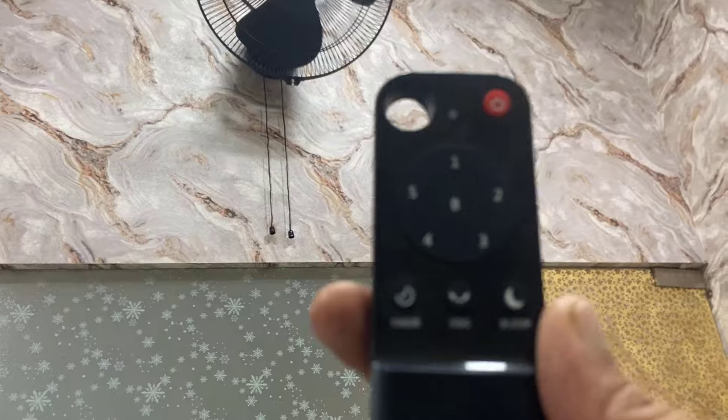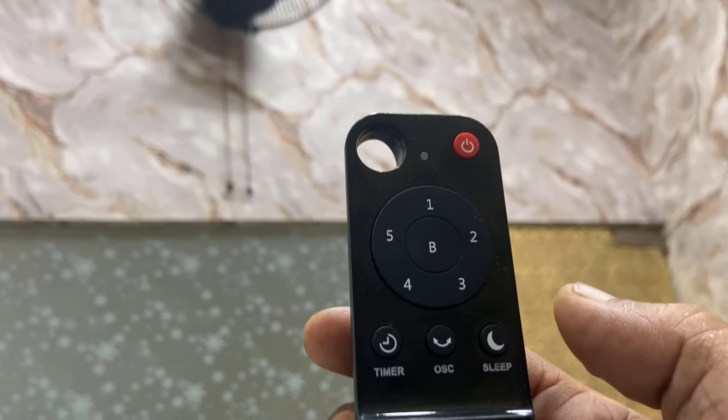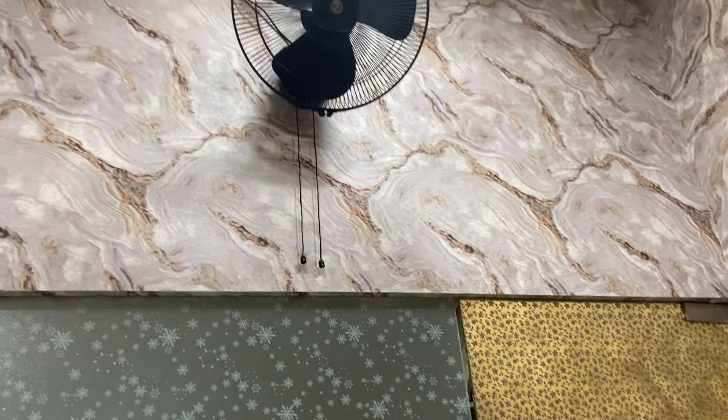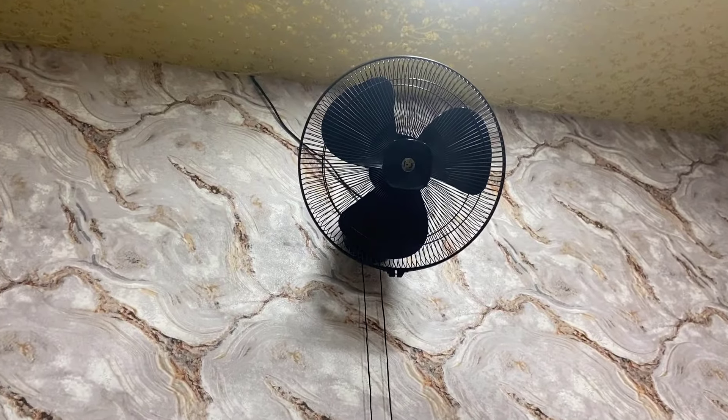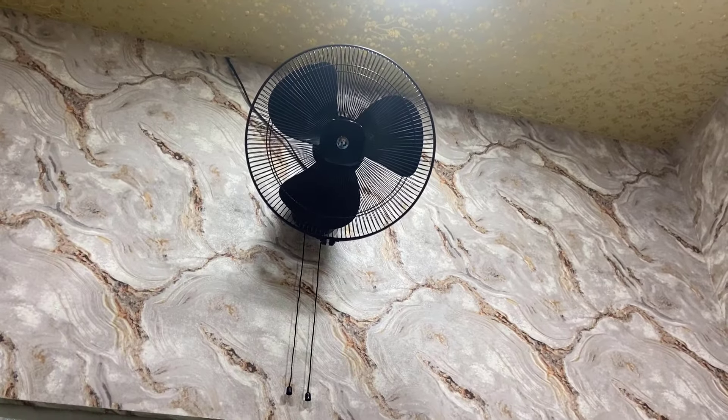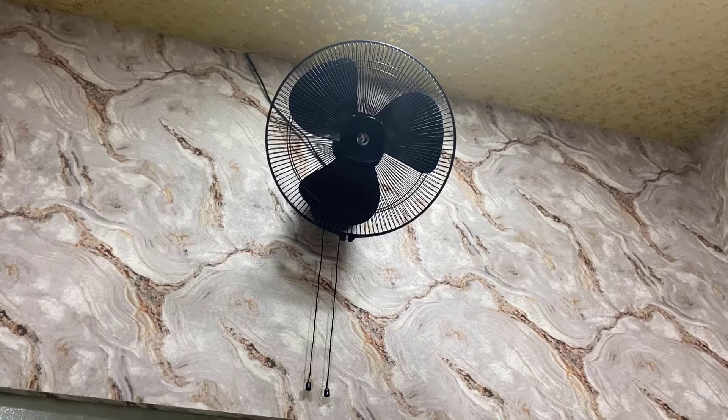First thing is we got a remote control with this, so you can control the speed, power on, up button, sleep mode, swing mode, and timer. If you talk about the build quality, yeah, this one has good build quality. I have bought the black color, as you can see.